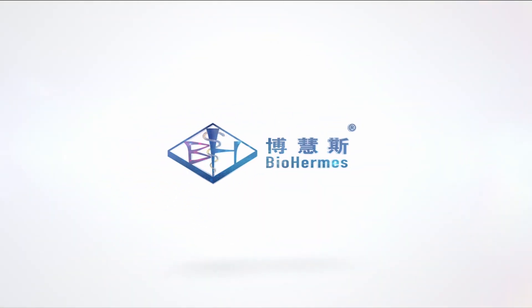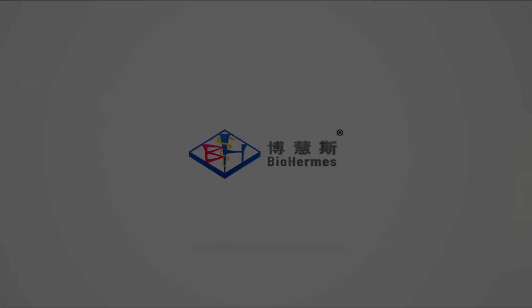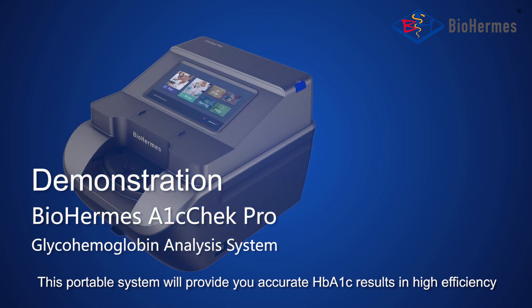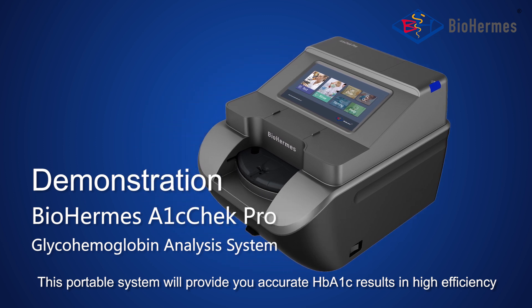Welcome to the demonstration of BioHermit's A1C Check Pro Glyco-Hemoglobin Analysis System. This portable system will provide you accurate HbA1c results in high efficiency.